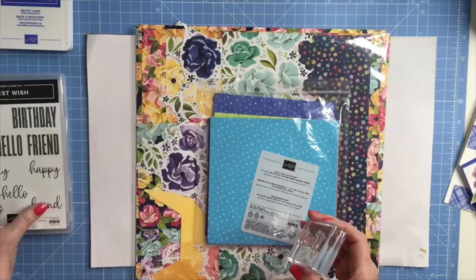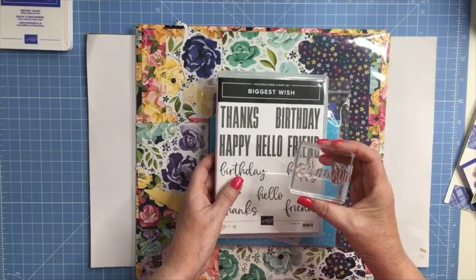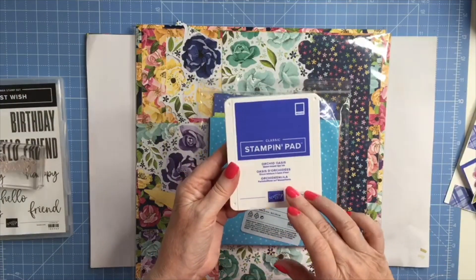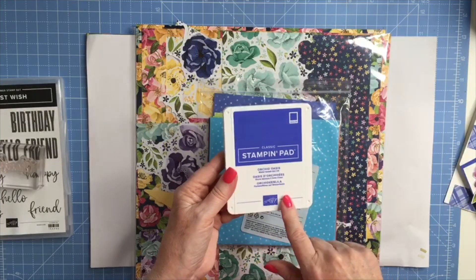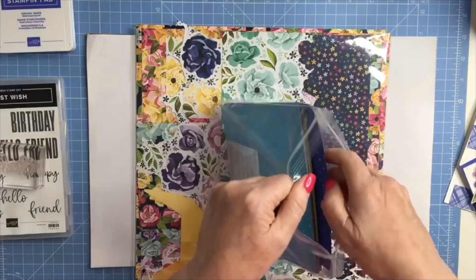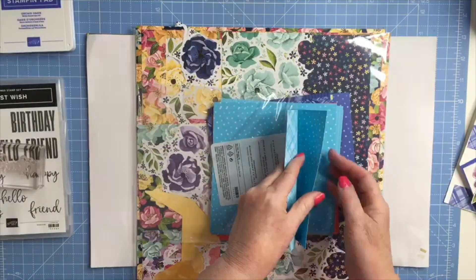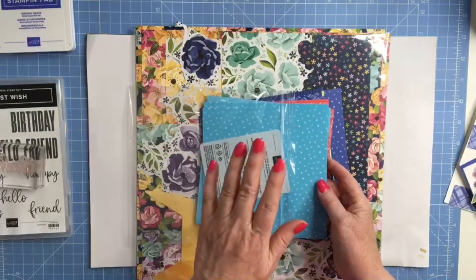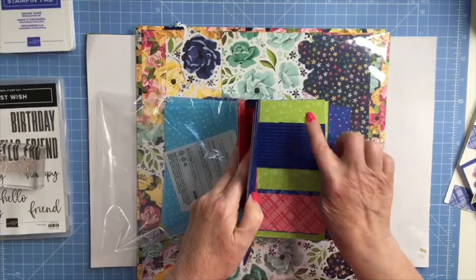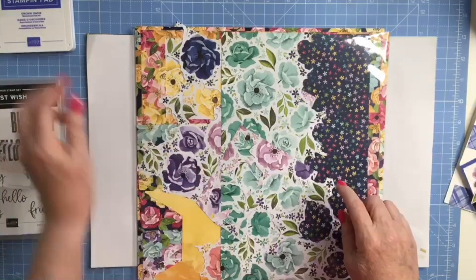The only bit of stamping I'm doing on this card today is stamping the 'thanks' from the Biggest Wish photopolymer stamp set. I've got the thanks on my block already and I'm going to be using Orchid Oasis, which is one of our new in colours that came in in 2022, and I'm using the designer series paper from the six by six in colour stack. There are four sheets of each colour in each design, so like eight sheets altogether of each colour — you've got Tahitian Tide, Sweet Sorbet, Orchid Oasis, Starry Sky, and Parakeet Party — and I'm using some of the flowers from the beautiful Hues of Happiness designer series paper.